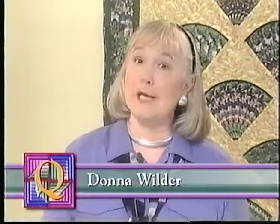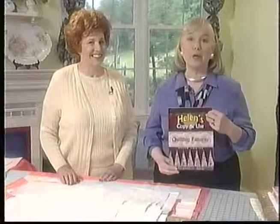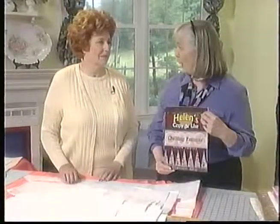To begin our quilting program, we're going to start with what is probably the oldest technique, and that is hand quilting. Joining me is Helen Squire. Helen is with the American Quilter Society, and she's affectionately known as Dear Helen. She has just completed her book called Helen's Copy and Use Quilting Patterns. Welcome, Helen.